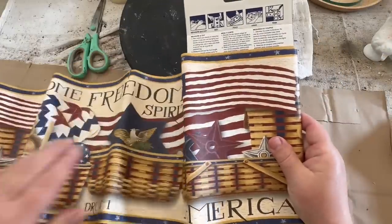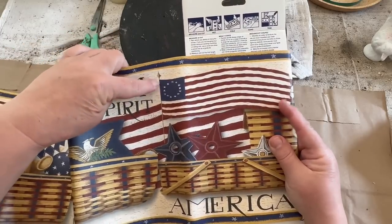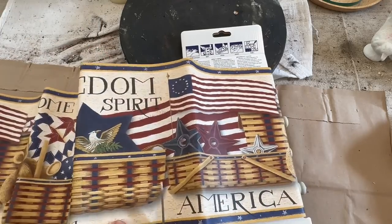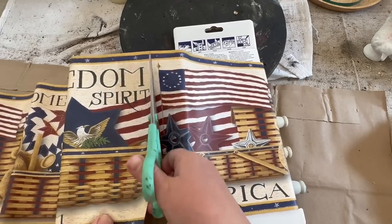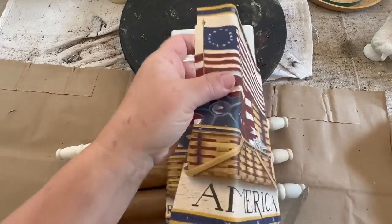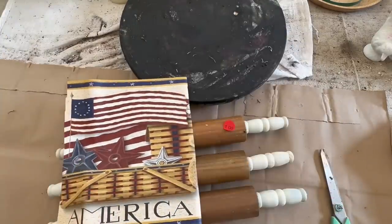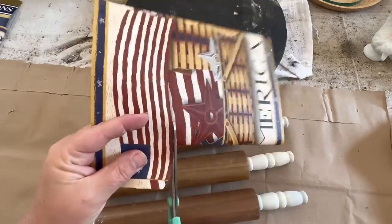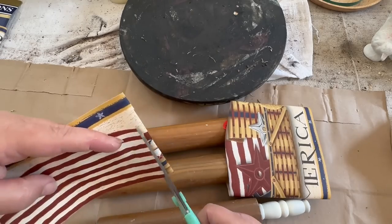I really love this wallpaper border — it's got so many different designs on it, so I'm going to show you three different designs to use from this border alone, and there's probably many more. The first one I wanted to cut out is the flag from this border because I just love it. It's long and skinny and I think it would fit on the rolling pin really well. So I'm just going to cut it out close and try to get rid of all of the background on this one.